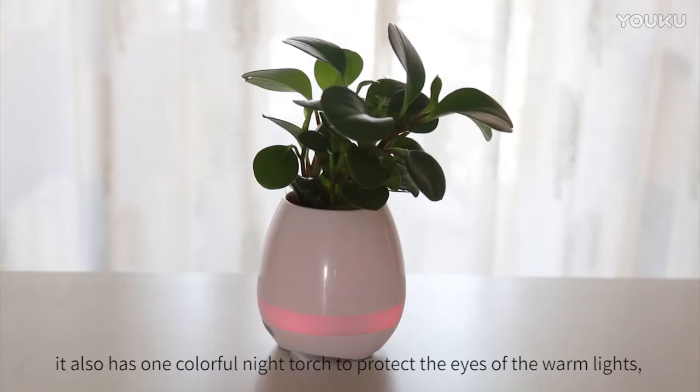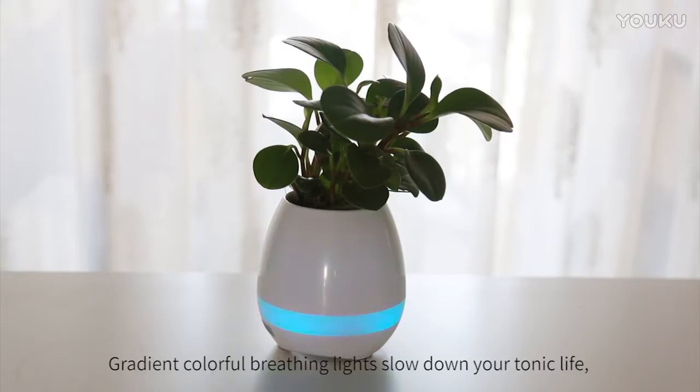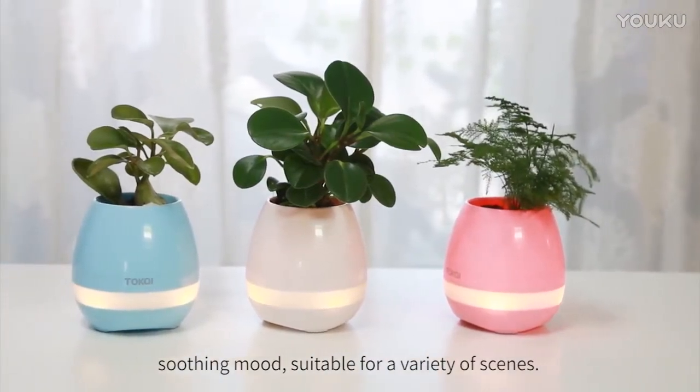It also has a colorful night torch with warm lights to protect your eyes. Like the night, the gradient colorful breathing lights slow down your hectic life. The soothing mode is suitable for a variety of scenes.